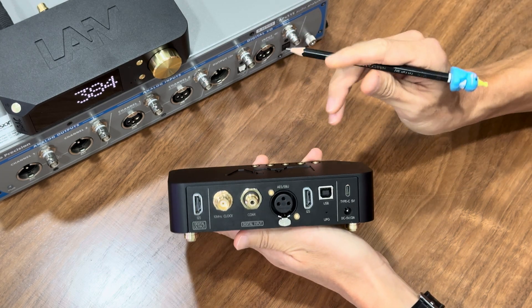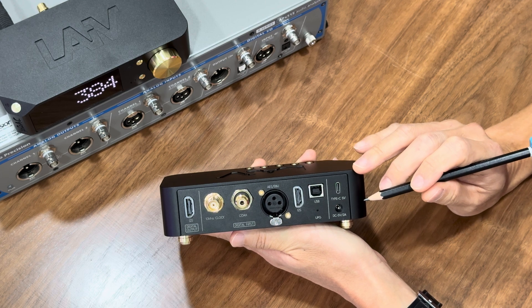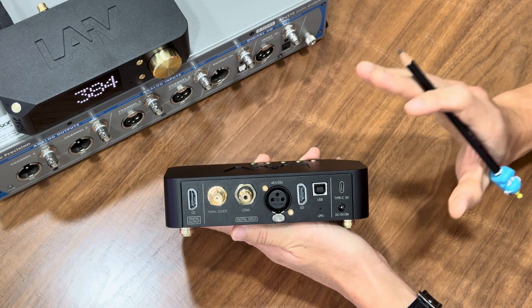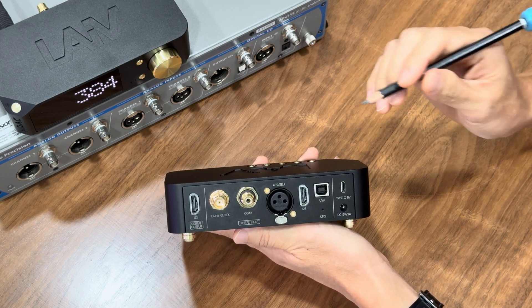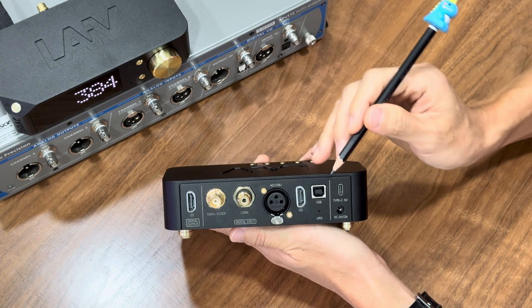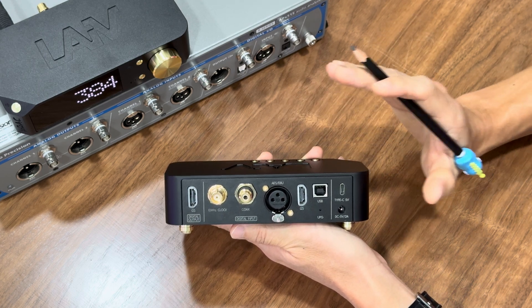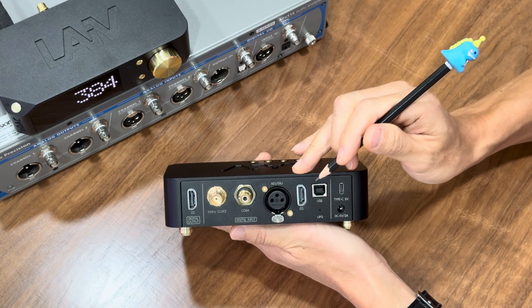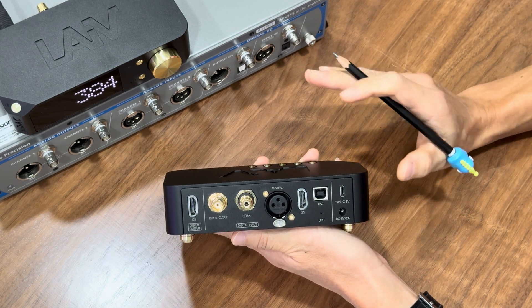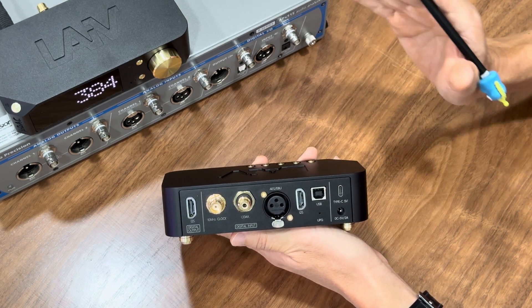At the back of the Micro DDC is where all the connections happen. It accepts 5V power supply via DC jack or USB Type-C connection, providing flexibility for the power option. When it comes to digital inputs, the Micro DDC offers a full range of options: USB, AES-EBU, Coaxial, and I²S. The inclusion of an I²S digital input on this Micro DDC is probably the first on the market, giving you even more flexibility in setting up a DDC in your system.